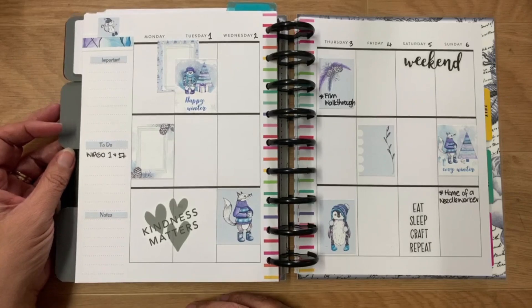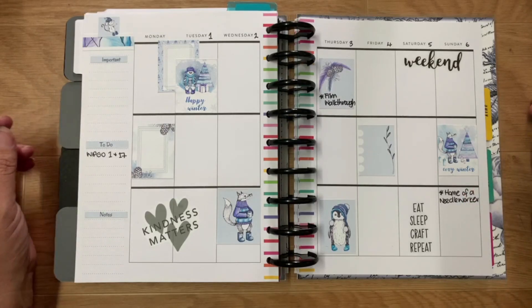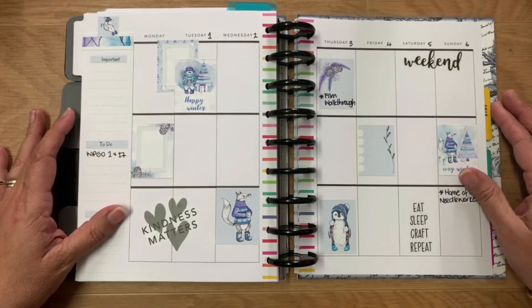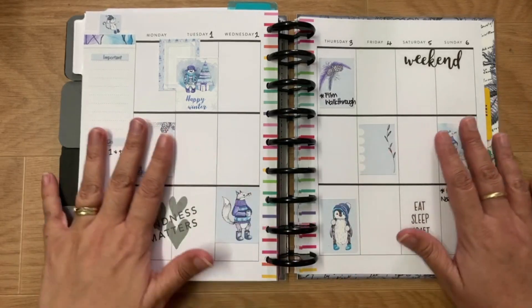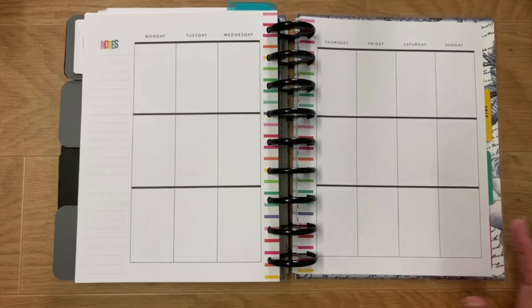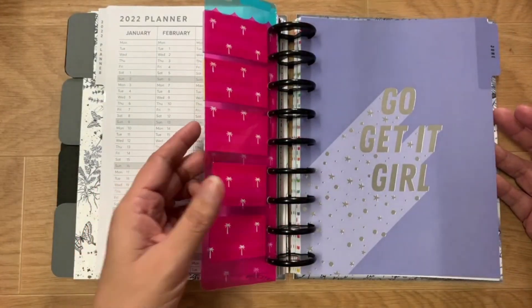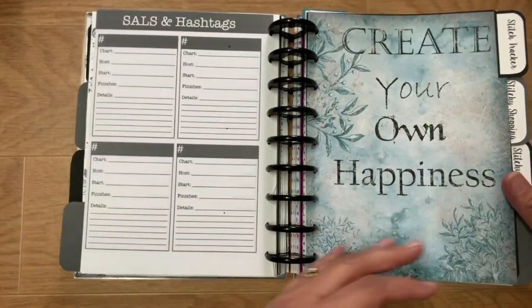Then we go to the weekly spread — I've decorated it a little bit. This is where I put everything I need to do for the week. The first of June is the first day of winter, which I absolutely love, hence the winter-themed spread for this week. The following weeks are all blank until I get to them, and then I've got July, August, and September. I only keep four months in at a time so it's not too bulky.